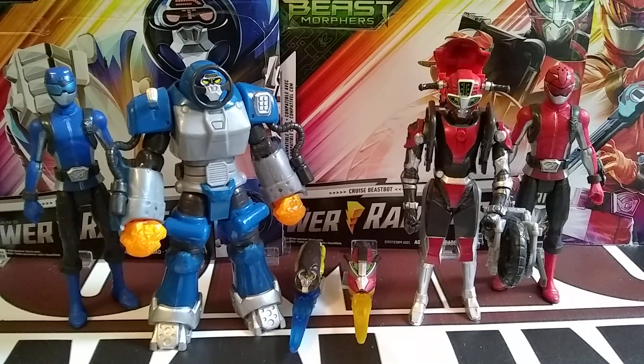Hey everybody, welcome back to Gotham Book Theater. Jay here with another phenomenal Beast Morphers action figure review.